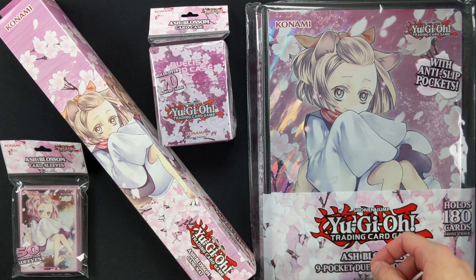So let's take a look at the game mat first. Ash Blossom game mat made for Yu-Gi-Oh — one full-sized soft cushioned rubberized game mat. Let's pop it open.